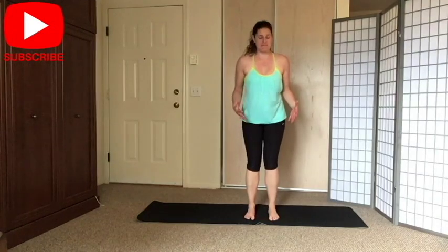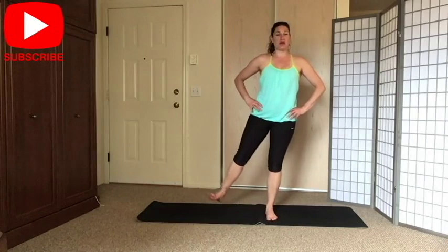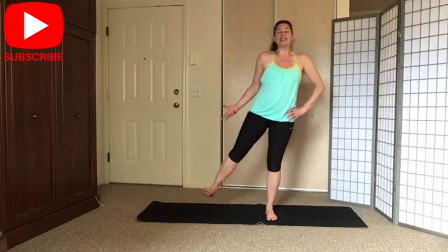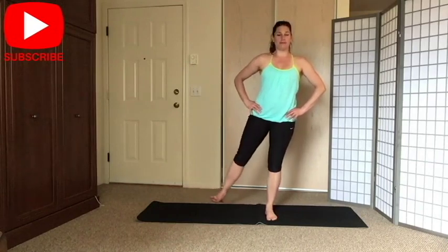We're going to focus on your outer side today, starting standing. Bring your shoulders down and back, spine tall — you can support yourself if you need it. Option one: point your leg to the side. Option two: lift your leg up to the side. Lift your chest, and notice where you feel the work. Point your toes towards your nose or towards your shin for a little calf stretch. Inhale, exhale to lift.